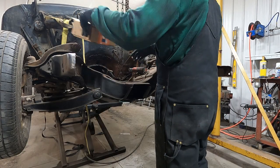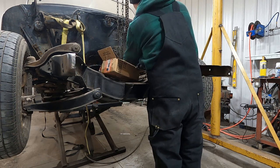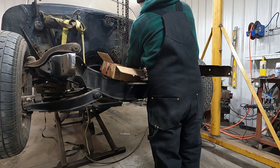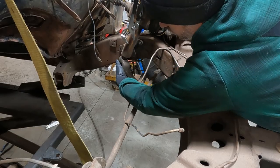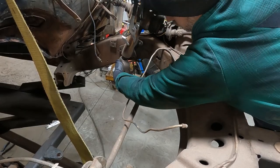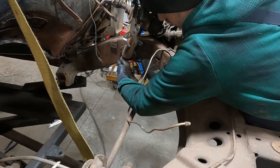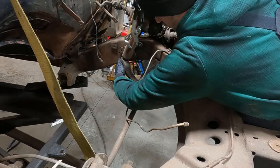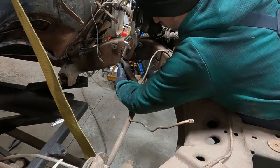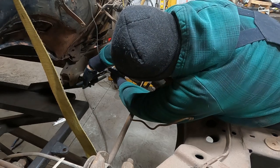First things first, I'm going to take the steering box out of the way. It shouldn't be that hard because it's already been off and I think there's only one nut holding it on.